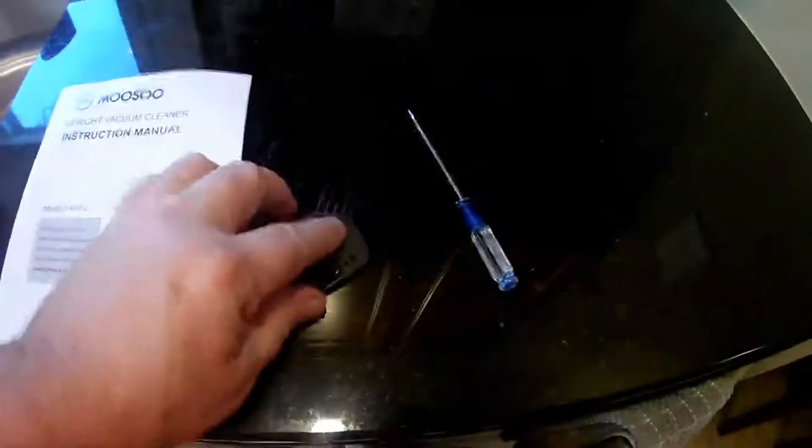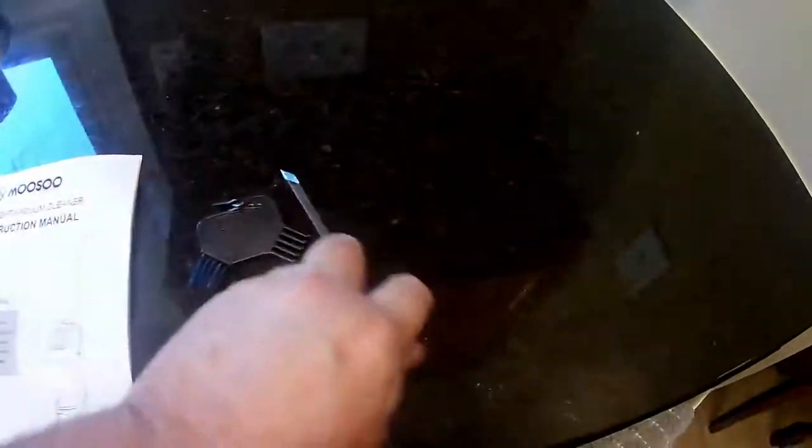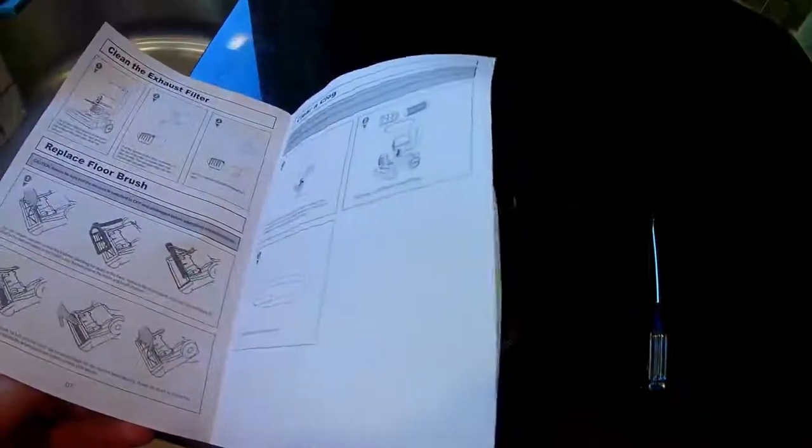It also comes with an instruction manual and a little cleaning tool that has a small razor blade to cut threads and a little knife to help put the screw in on the handle. It tells you how to put it together, how to clean it, how to operate it, and how to clean clogs.